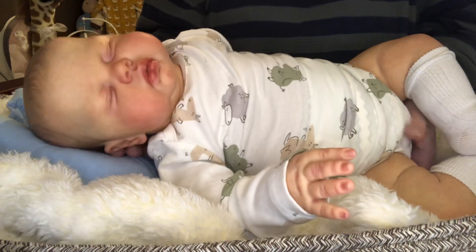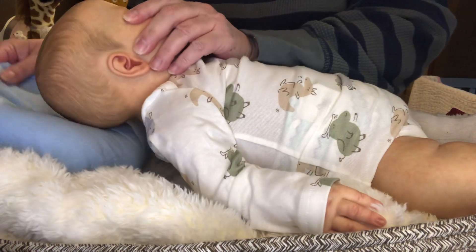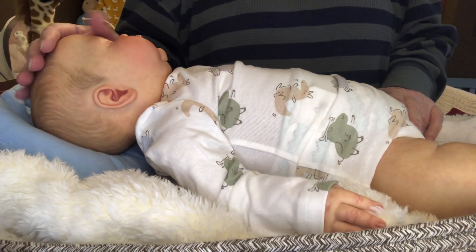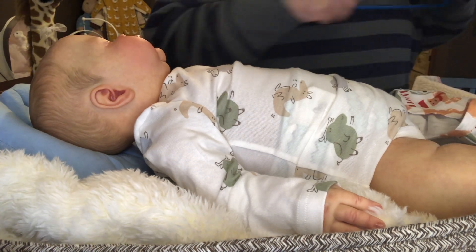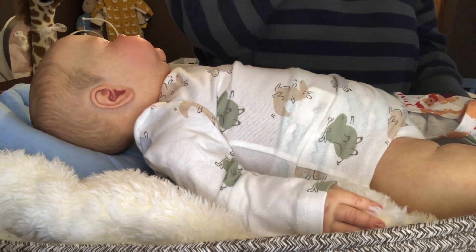He is the Pickle sculpt and his sculptor is Nicky Johnston. His artist is — I can't remember his name right now, I've got it written down in his book. Somebody Miller.